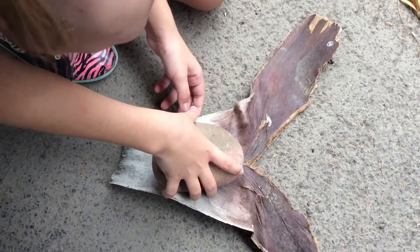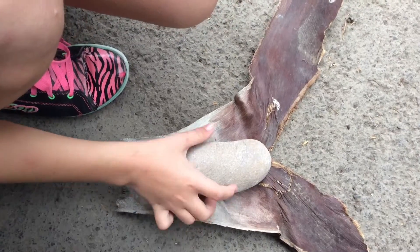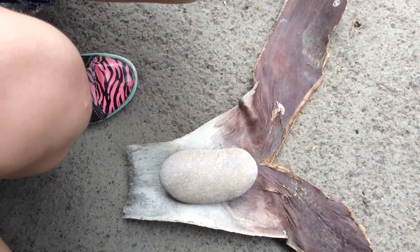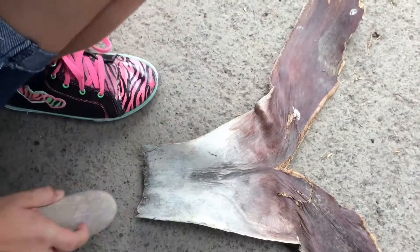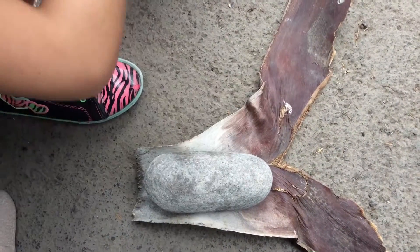That one's actually pretty good. Move it down a little bit. Hmm, maybe — it doesn't look long enough. Here's the last one. Ooh, that's a good one right there.